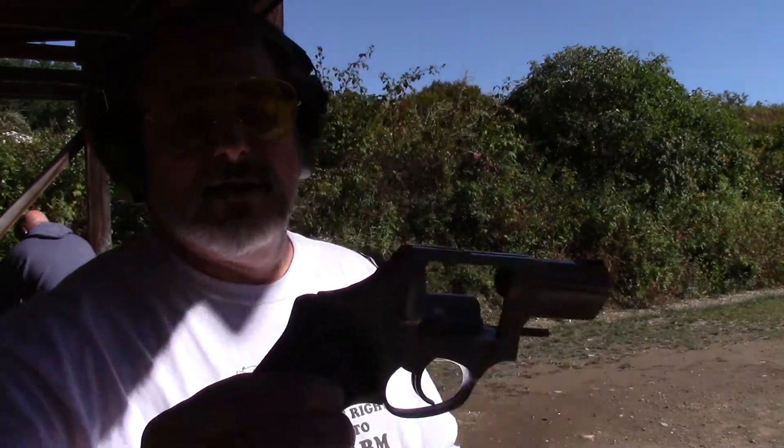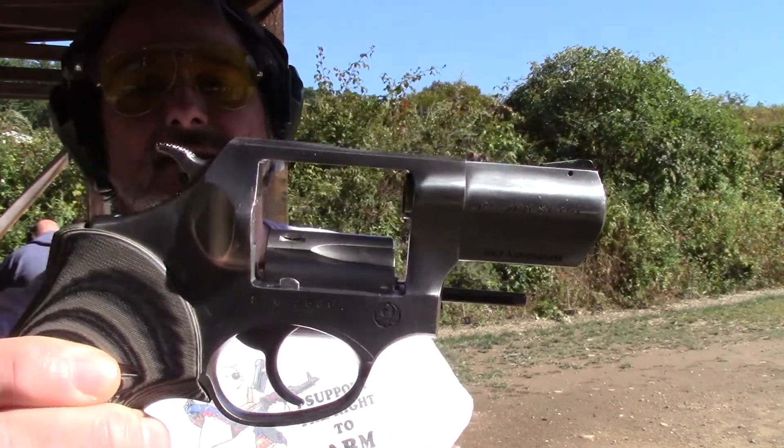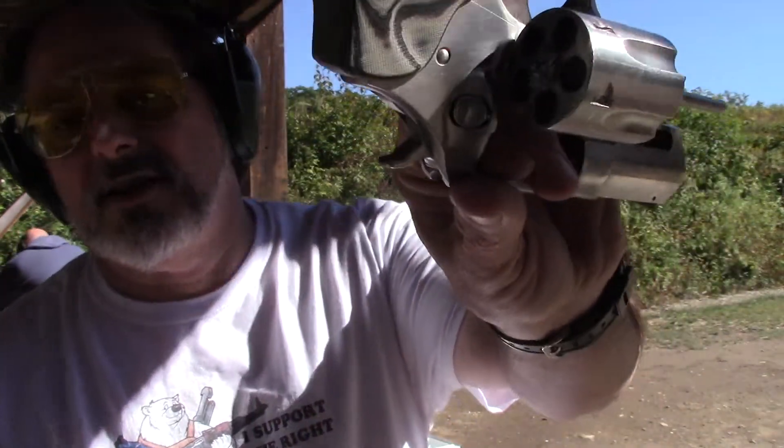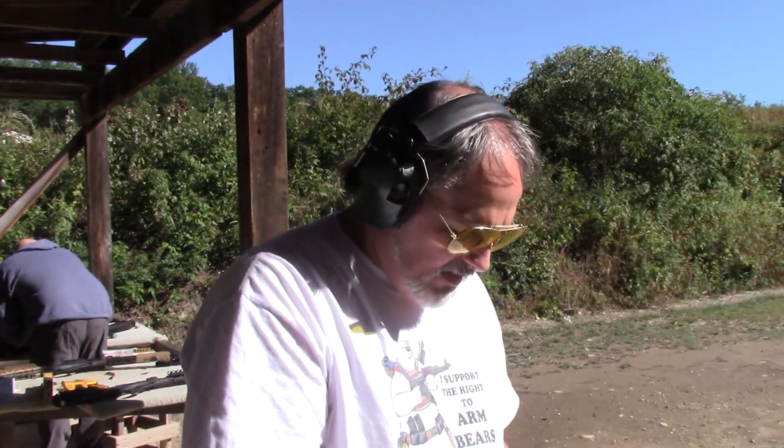Hello. So today we're going to look at the Ruger SP-101. This is a .357 Magnum — it's a five-shot magnum. Let's load it up and see how it shoots.